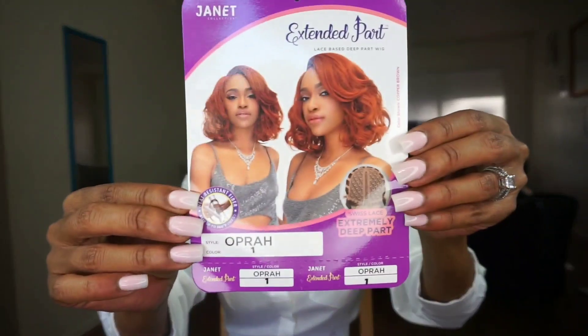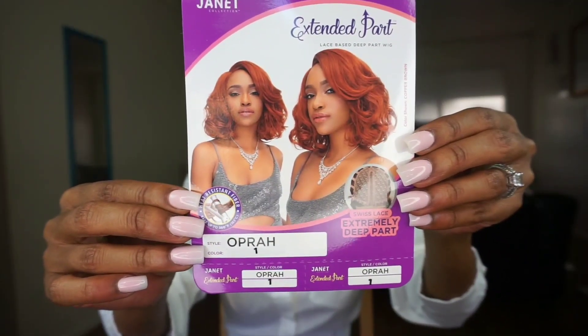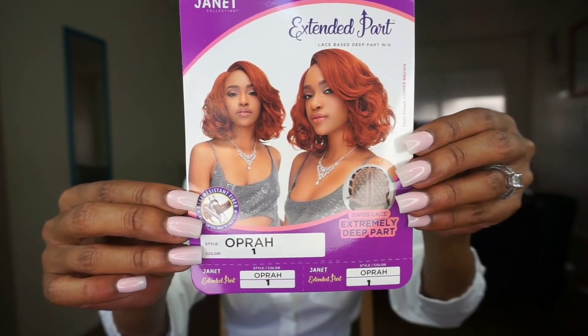She comes in nine different colors. Here is her stock card — the model is wearing the color Choco Brown, which you can find lots of reviews for on YouTube. You already know my motto: if they're wearing it, I'm not! I'm trying to be different. I honestly would have gotten it in Copper Brown, but I wanted it in black because I love units in this style — it's so glamorous.